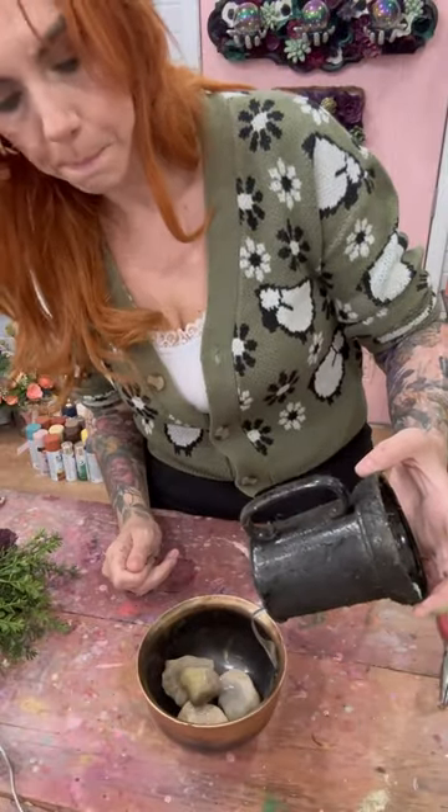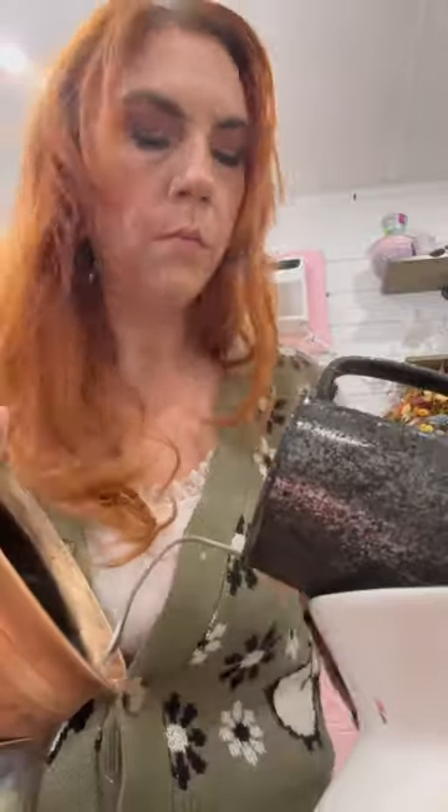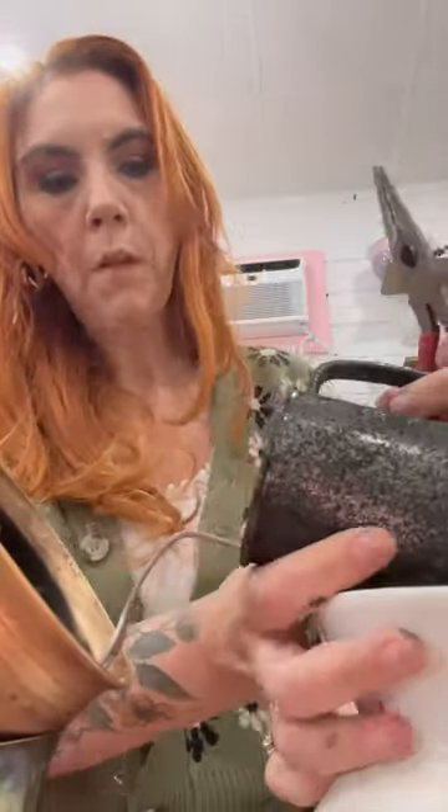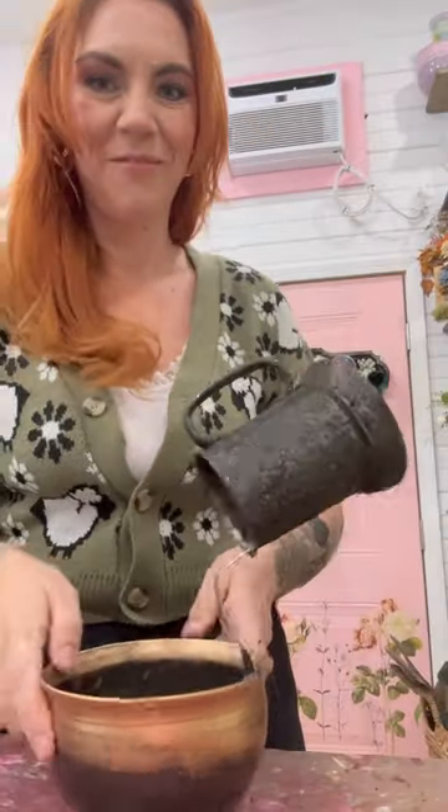Make a floating cauldron centerpiece with me. The secret to these floating fun little centerpieces is using either a fork or a spoon to create the mechanics of it, and then a ton of hot glue holds everything in place.